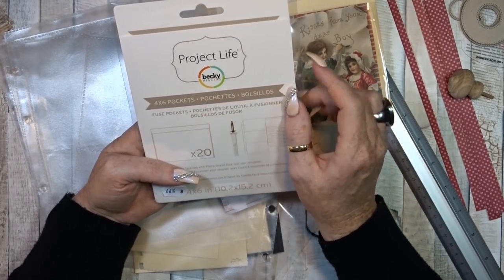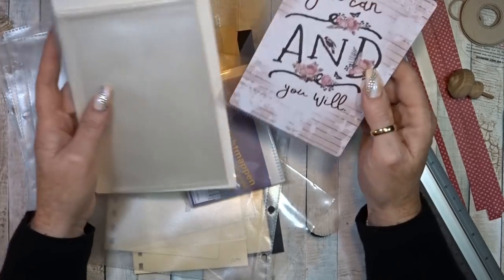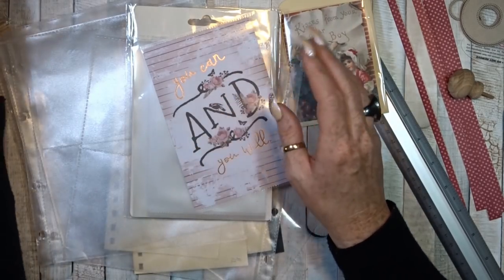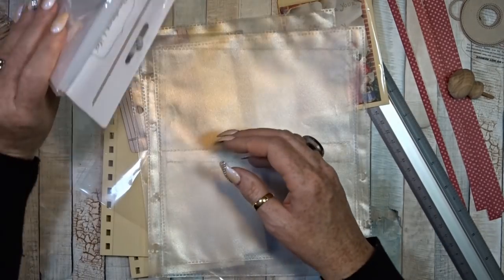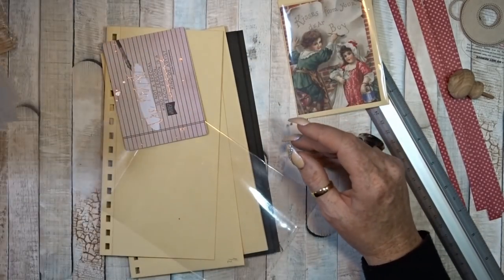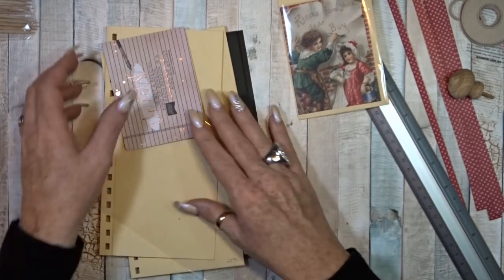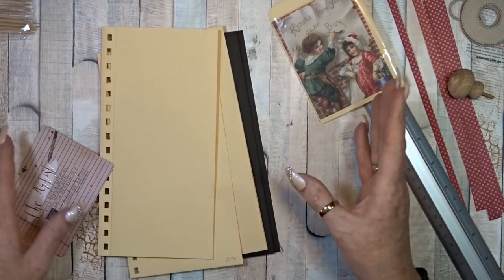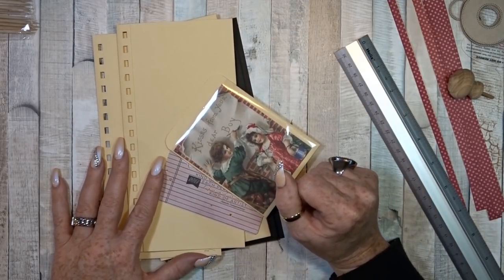I saw that I have some Project Life Becky Higgins 4x6 pockets which are also nice to use. Just go to your stash and see what you have — you don't have to buy all of these. If you go to your stash, perhaps you have something like that. I like to have everything in one place. I think that was enough introduction.